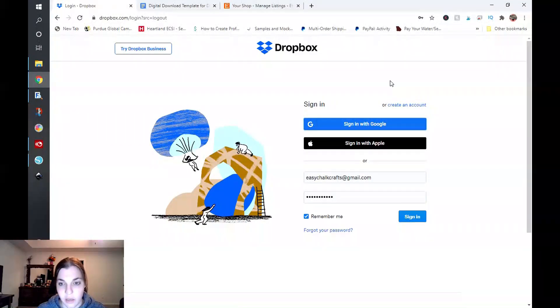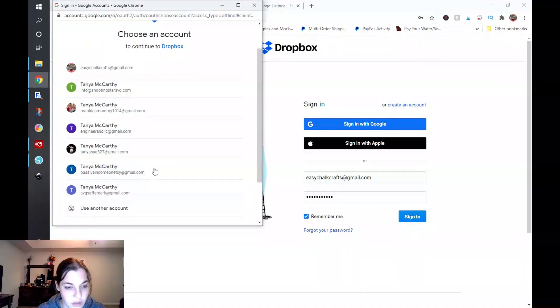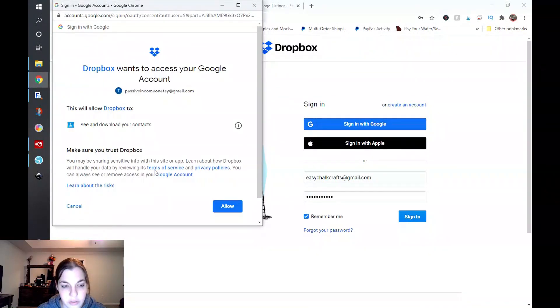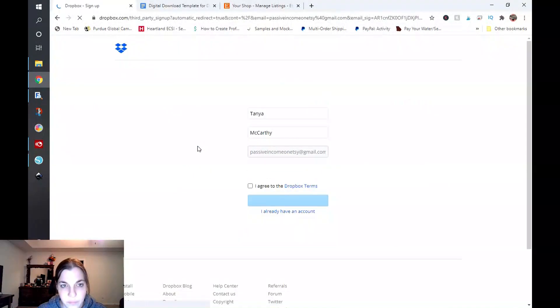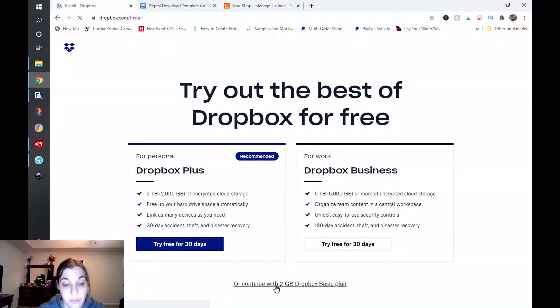So if you do not have a Dropbox login, this is what you would see. I'm going to go ahead and click on sign in with Google and create a new email for this. Once you sign in with Google or create your account, you just go ahead and click on allow, put your information in, agree to the terms, and click on sign up. This is going to redirect you to basically a sell-up page, and I'm just going to click on continue with the two gigabyte Dropbox basic plan.